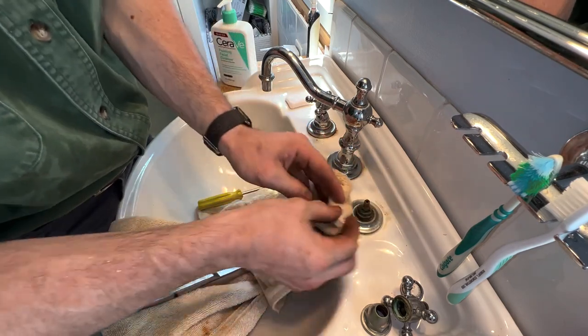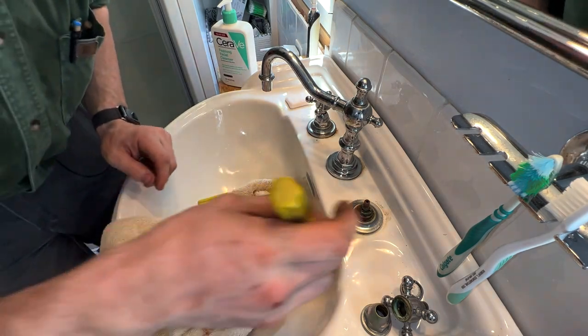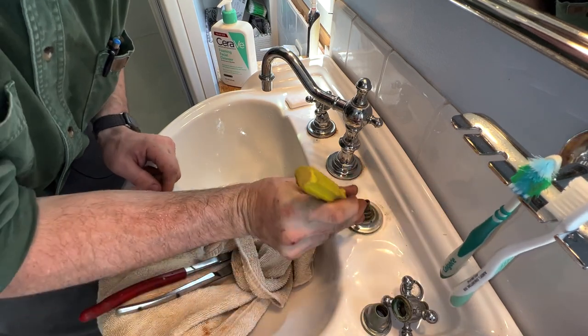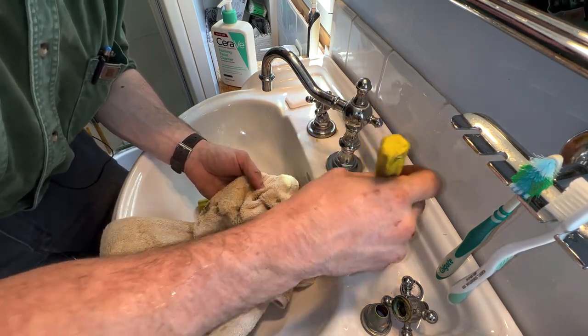It looks like it is going to be a cartridge deal, which I figured it would be. I'm not sure which cartridge or what brand this is — might be a Kohler. I don't know. I doubt that I will have the cartridge with me.